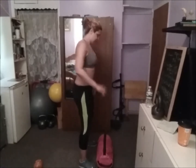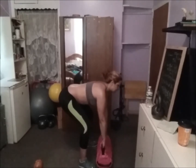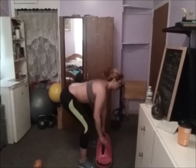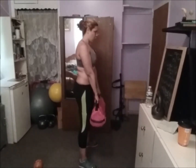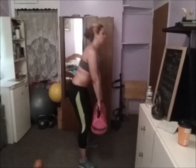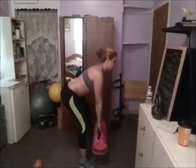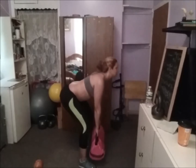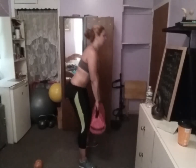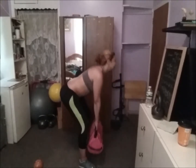Now 10 deadlifts — peso morto, 10. Chest up. This is good for your hamstrings. Go: 1, 2, 3, 4, 5, 6, 7, 8, 9, and 10.